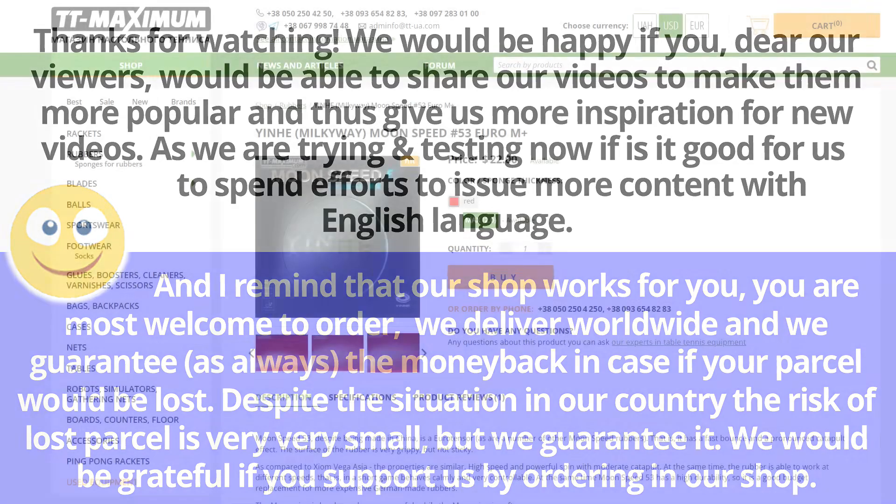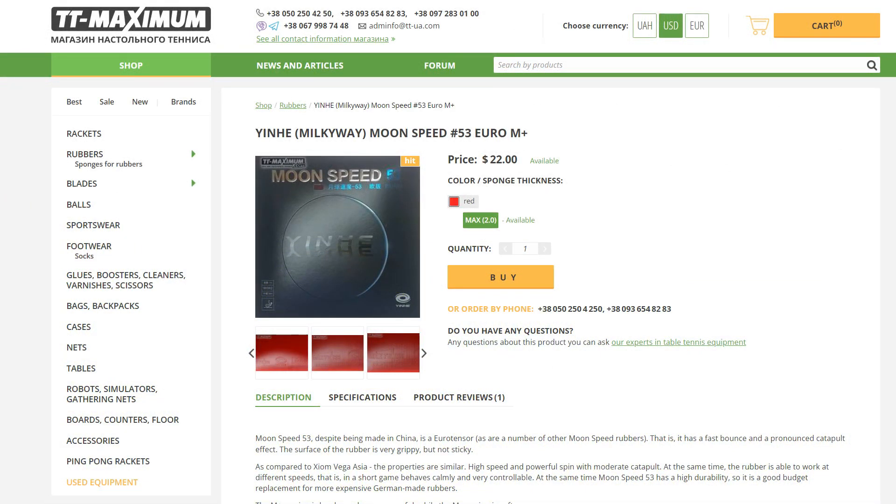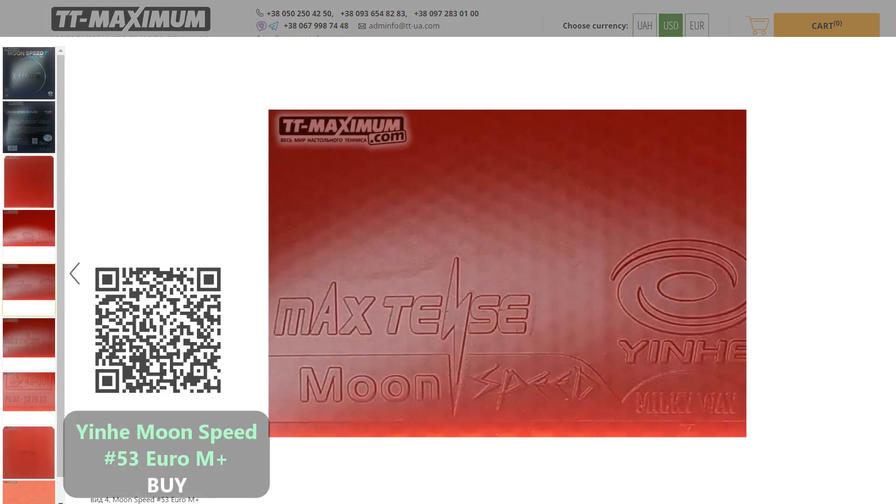Hello everyone. In this video, we will talk about the Pipsin rubber Inher Moon Speed No. 53 Euro M Plus with a 2.0 mm sponge thickness.